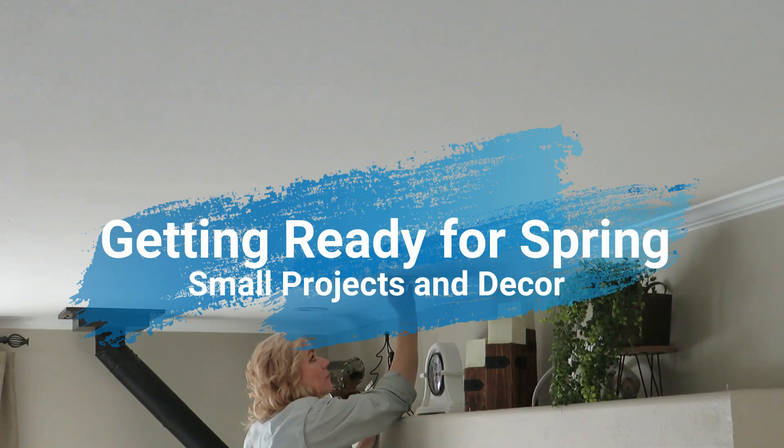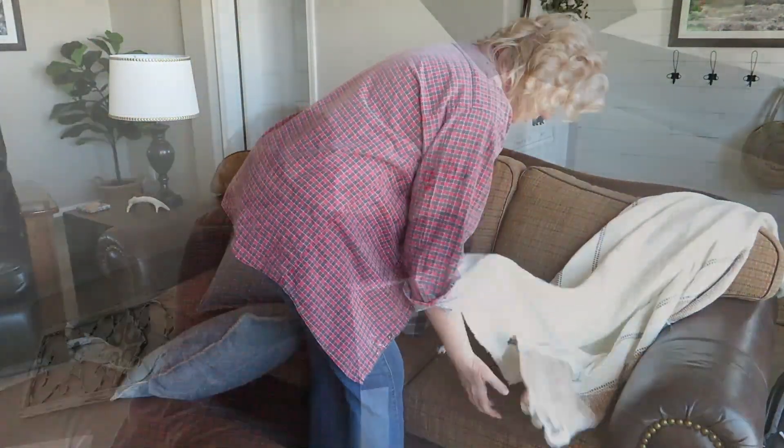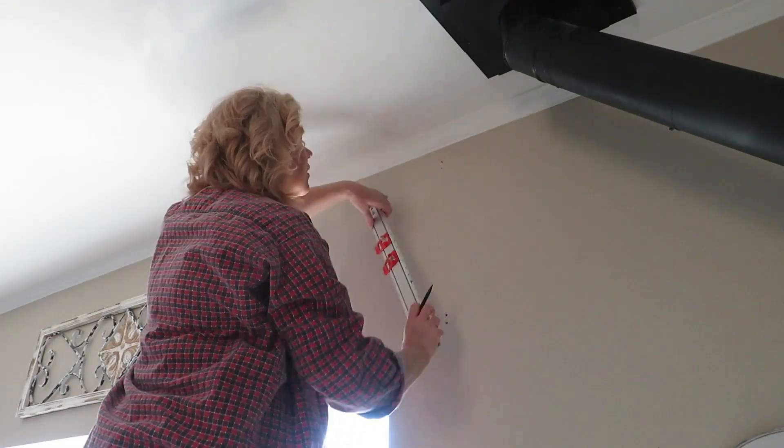Hello guys and welcome back to the Windspot Cowboy. Today I am working on a couple of small projects and I am super excited to be adding a few new pieces of decor, so let's just get straight into the video.